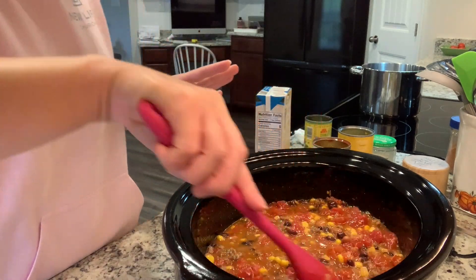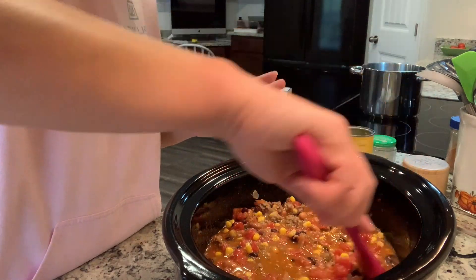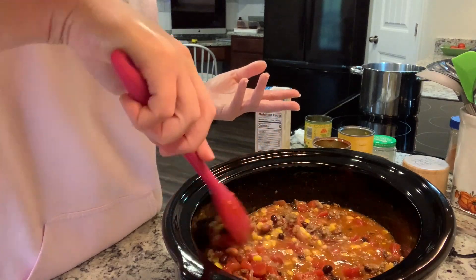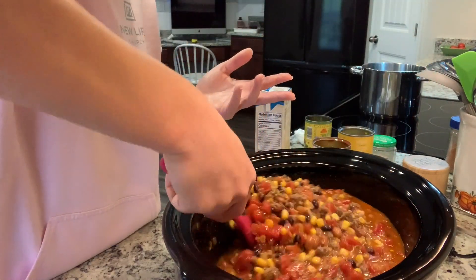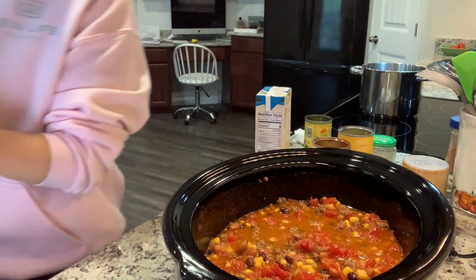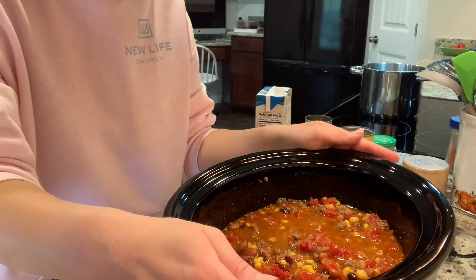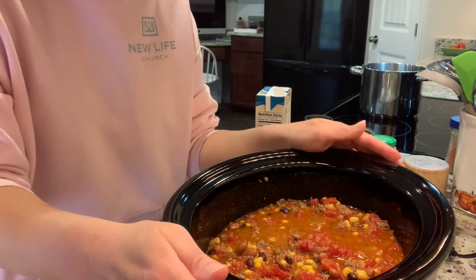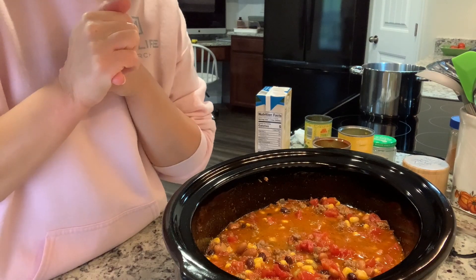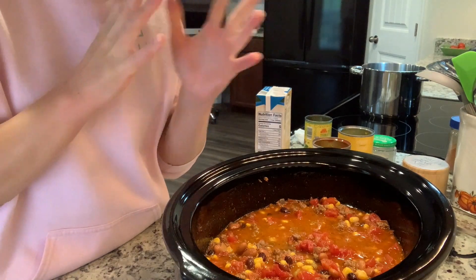I think that's going to be really good. Now I'm going to put this on high for the next hour, hour and a half until we leave, and then I'll move it to low. Everything that needs to be cooked is really cooked, but I want to get everything just kind of happy together. If I was doing this on the stove, I'd probably just let it simmer for like 20 to 30 minutes. I will shred up some cheese so we have that for when we get home, and we'll also have some sour cream and tortilla chips on the side.